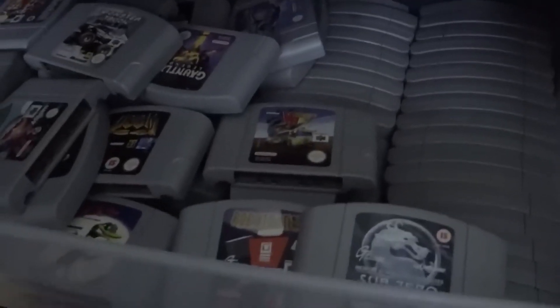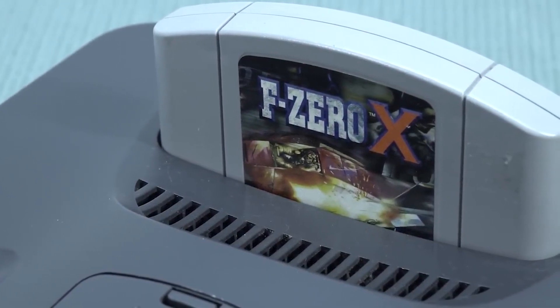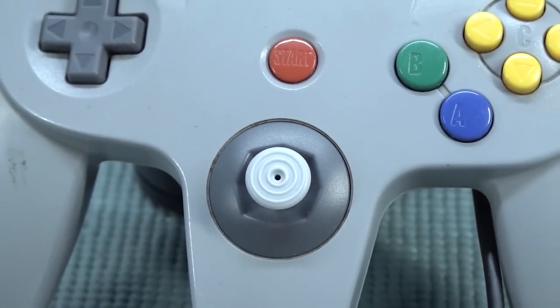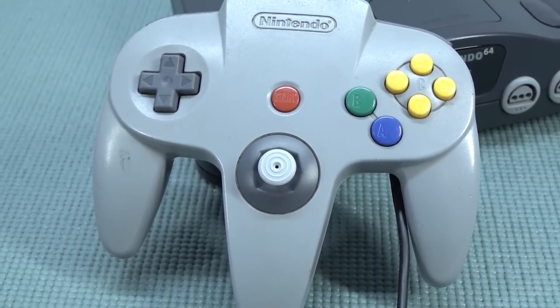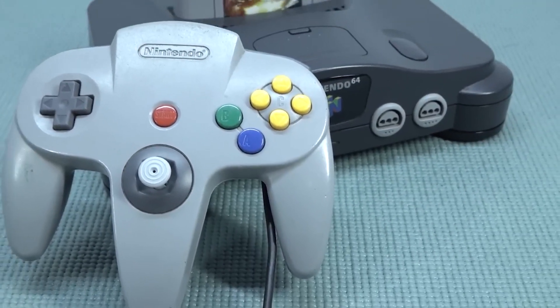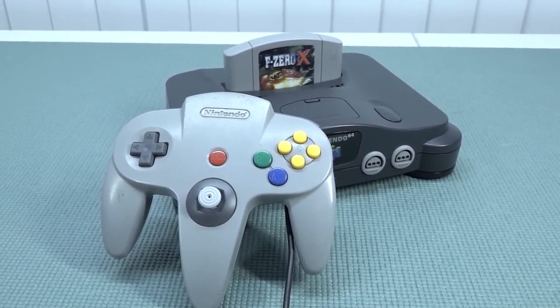If you want to play N64, it's going to be a mixed performance, particularly when it comes to a certain box and also certain kinds of games. In general, playing N64 games on an Android-based game box is going to be a rabbit hole, because some games will run okay, some will run absolutely horrible. That's what I wanted to dedicate this video to — to see if we can even play some games and what the options are nowadays. Because N64 is still a very cool system to enjoy alone or with friends.